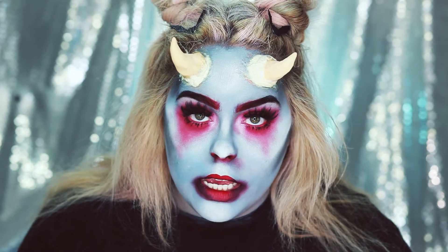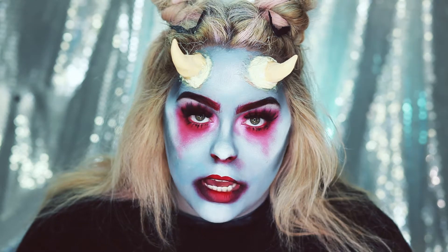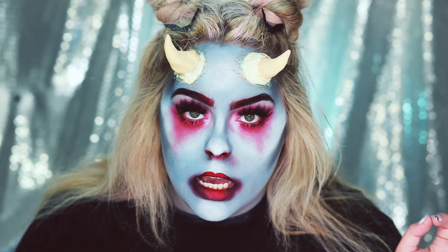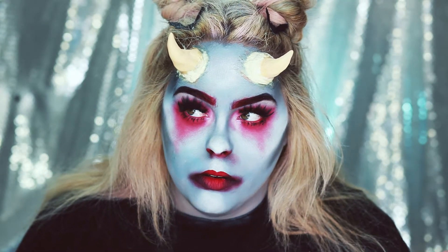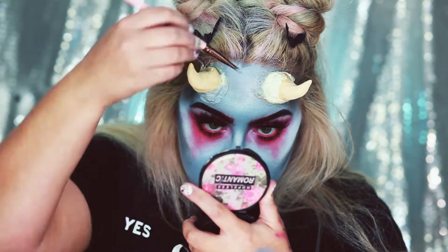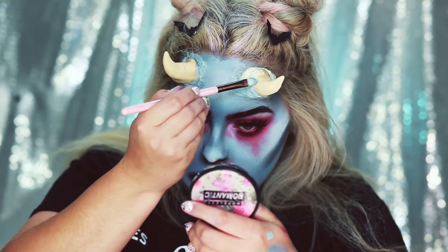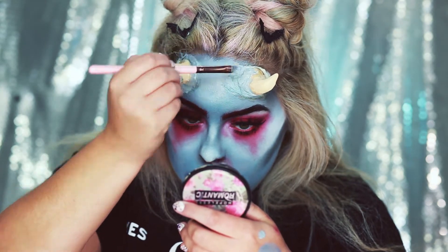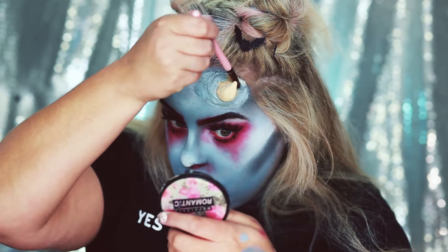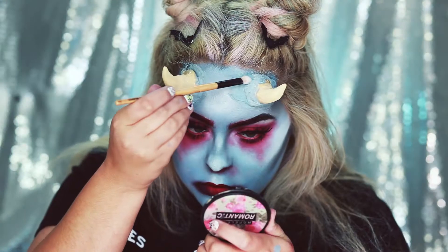When the latex is done drying you'll know because it will turn a yellow color. I ended up letting this dry for about 10 minutes, and then since it still wasn't really dry I went in with my blow dryer on warm heat and blow dried it for about three minutes. Now we are ready to start coloring the liquid latex the same color I did my face. Once it's done drying I'm going to powder it with some Home Sweet Home by Sugarpill.